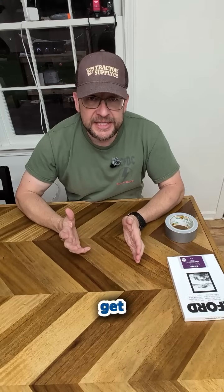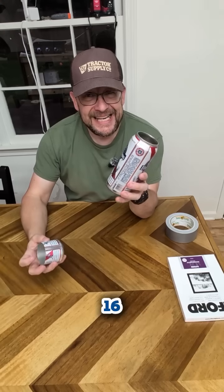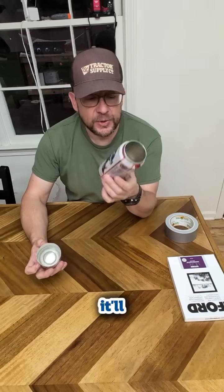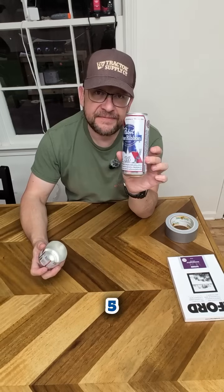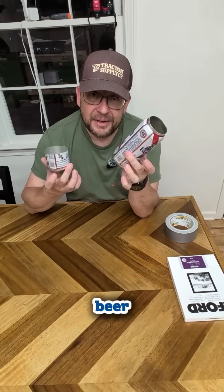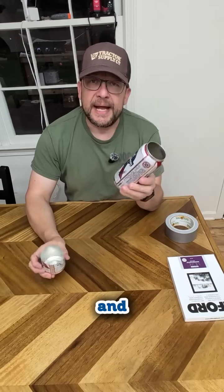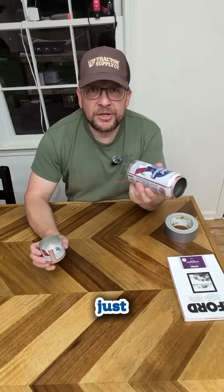Today we're going to make a pinhole camera. You're going to need a few items to get this done. I chose a beer can — a 16 ounce, nice large beer can — so it'll accommodate your photo paper that's five by seven inches. Everything you see in this video aside from the beer can and myself will be in the description so you can link to it and buy the things off Amazon, or just go to your store and get it.